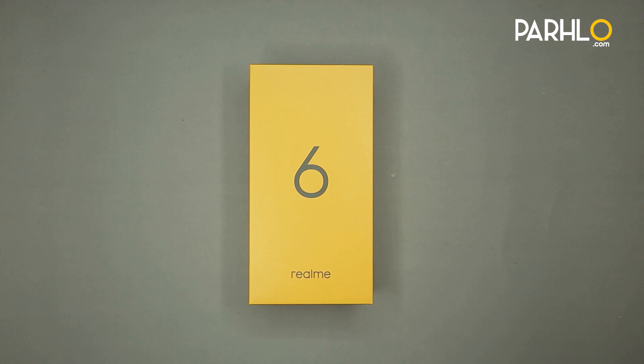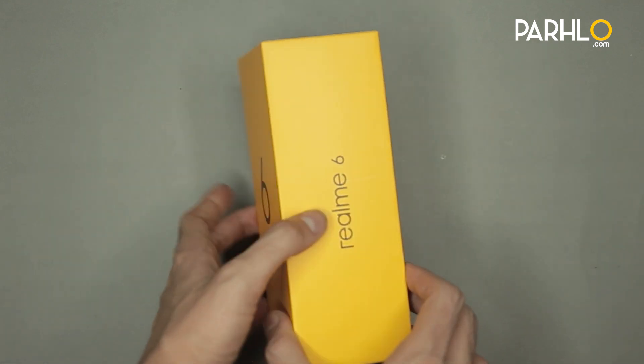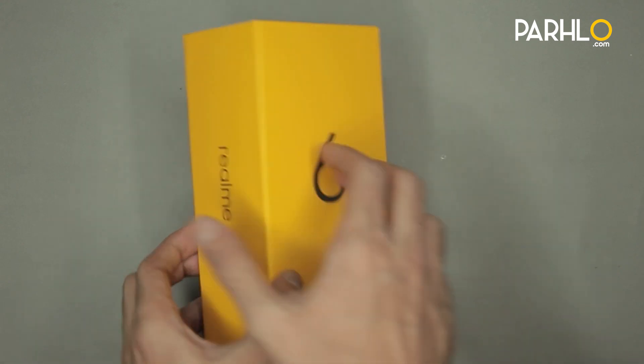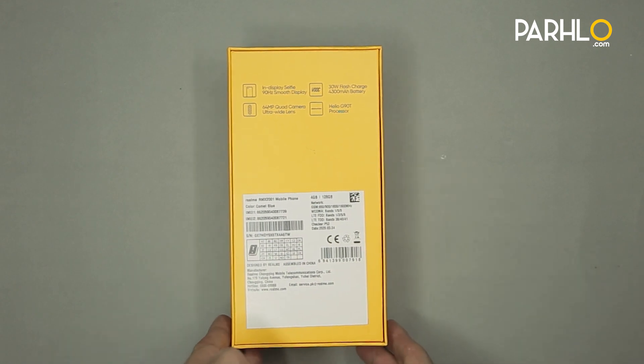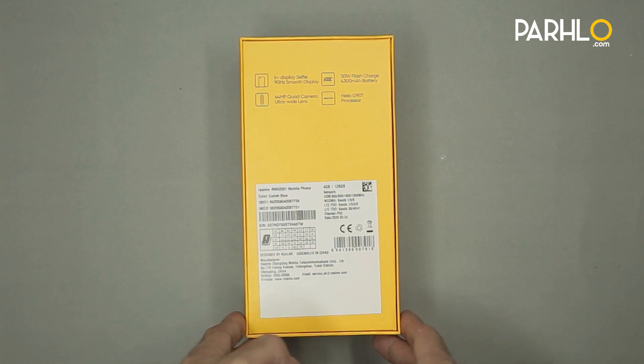First of all, we will talk about Realme 6's box design, which is the same as Realme 6i and Realme 6 Pro. Realme's standard packaging procedure is a box of yellow color. As you can see, it has a model number on the left and right of the box, and on the back side of the box its specifications are written. The variant we got, its details are written and the key features are on the top.